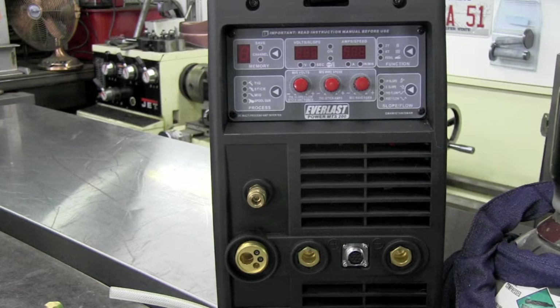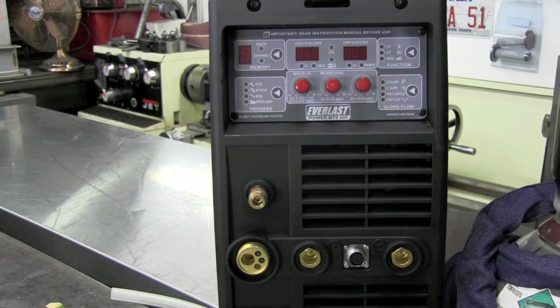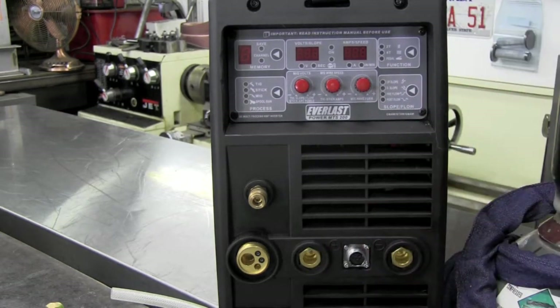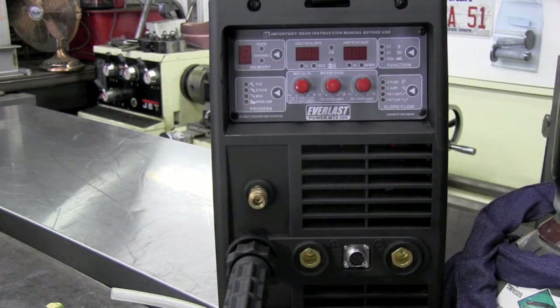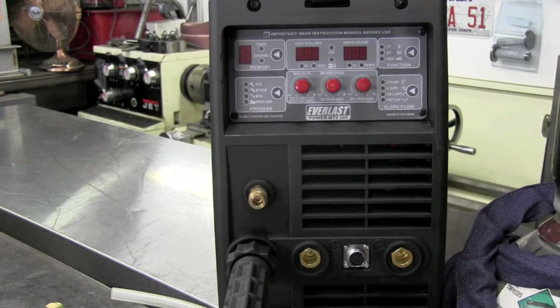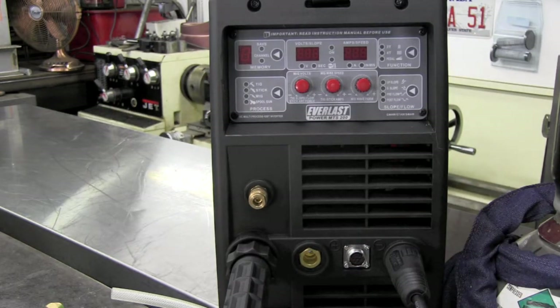Taking you through the setup: first thing, this machine comes supplied standard with a Euro connect. This isn't something funky you can't get other torches for — Bernard and several other units are available in Euro connect if you didn't happen to like the standard gun, so you're not stuck with what you got. Hooking up a Euro connect is super simple — basically just plugs in, indexes, and screws down. For the MIG process, we'll take our work clamp, also known as a ground cable — a standard nice copper line with high spring tension — and connect it to either our work piece or welding table. This gets installed on the negative side, give it a turn, and locks it down.